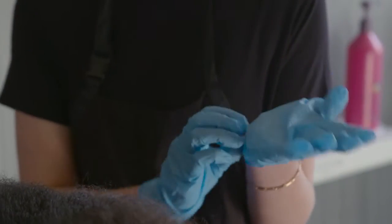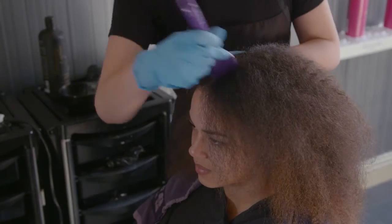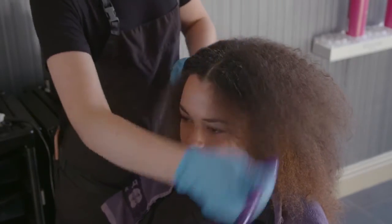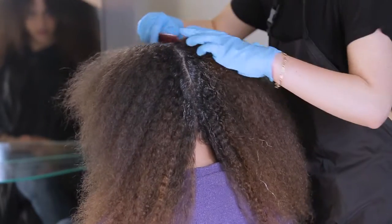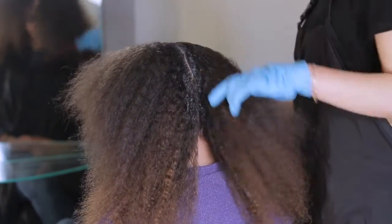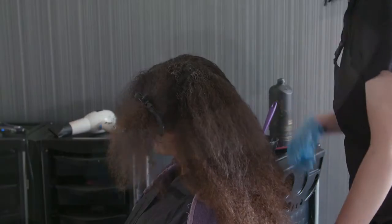Ensure that you are wearing an apron and protective gloves before applying the product. Dispense the product into a bowl and using a tint brush, start from the scalp outwards. Comb out any excess product so that the hair is not oversaturated. Do this for each section until all the hair is coated, separating into four sections as you progress around the client's head.